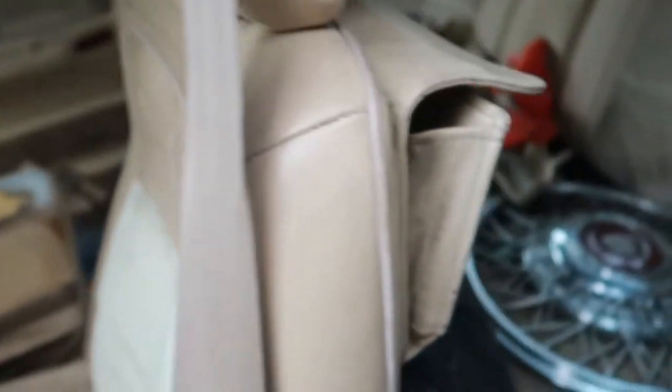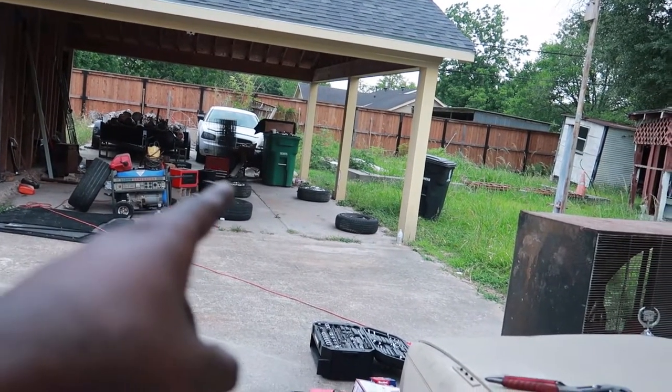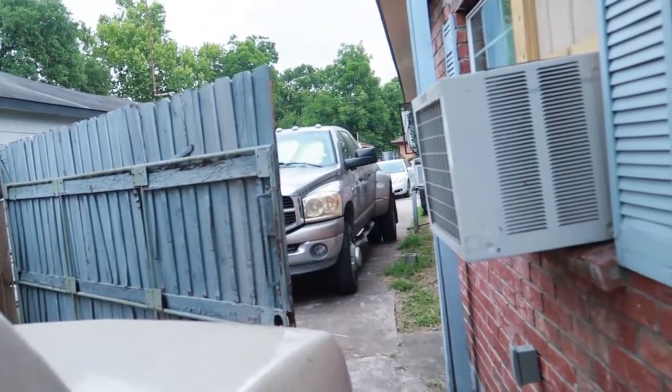It wouldn't start at first because it hadn't been started in a couple days. Also, the seat broke — so I'm being ghetto right now; I got my spare tire back here holding it up so I can sit. As y'all can see, the four tires are all there — one, two, three, four — so when I come back those will be put on and we'll take it out for a test.